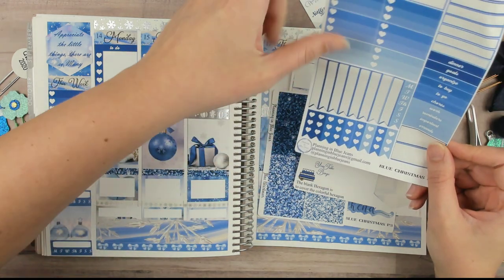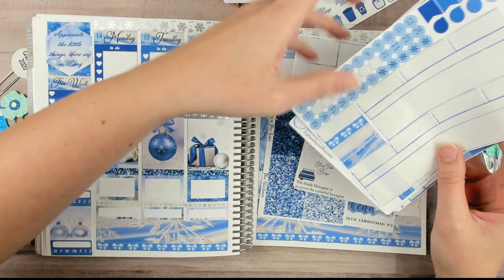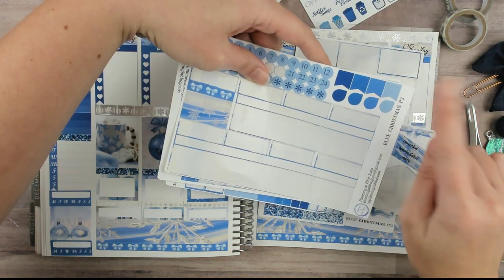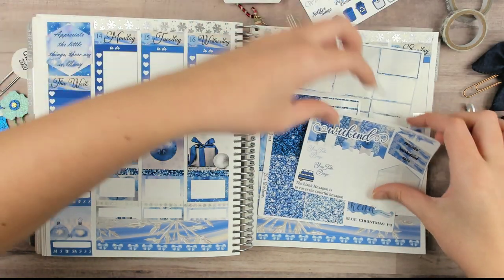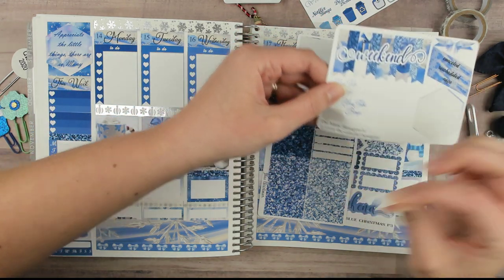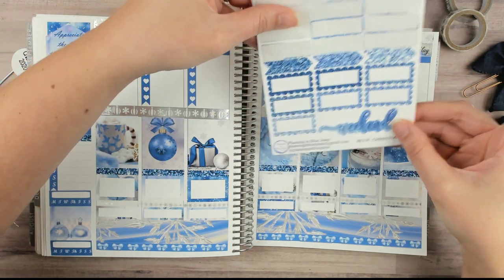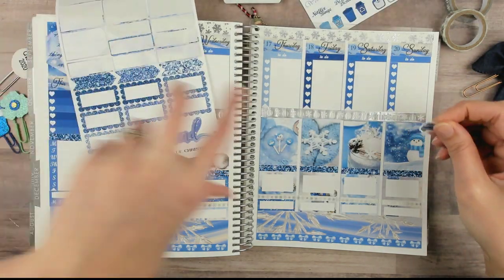So we have half checklists, half boxes, some headers, some quarter boxes, a few date covers and washi chunks, and those little flag teardrop things. There's a YouTube binge sticker and some Twitter stickers.